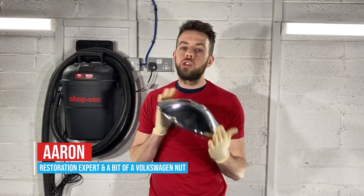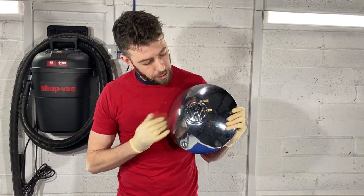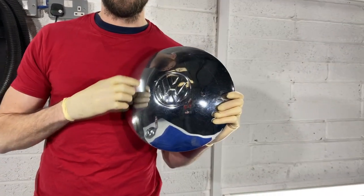So what I do like to do with my cars is give them just a little bit of an extra custom touch. I feel if we could go in here and contrast this VW sign, we could get this hub cap to pop again and really come to life.